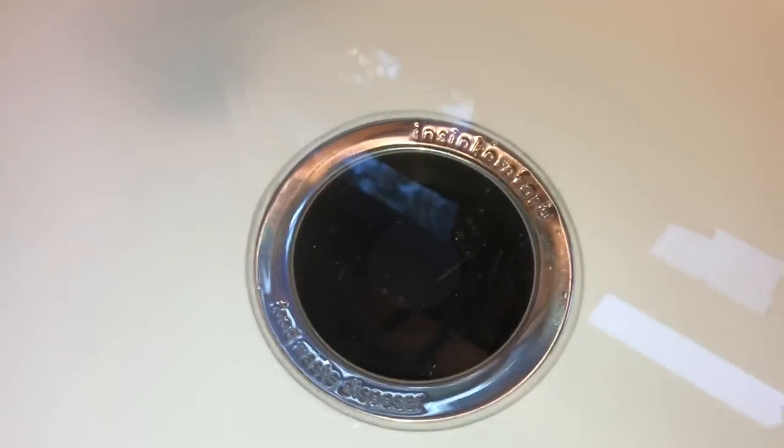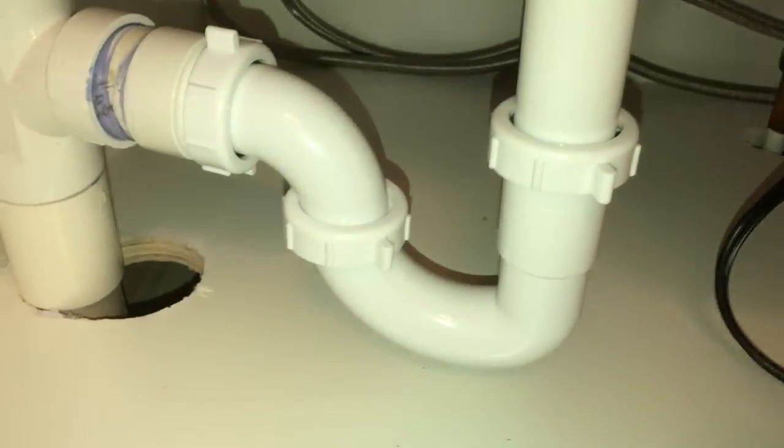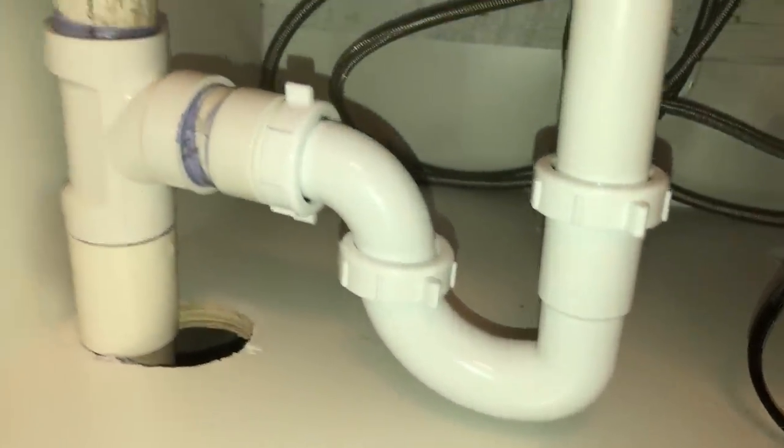Back under the sink for a look. With the water holding in the sink, I do not see any indication of leaking. Let's let this drain and we'll check the same thing. It looks like preliminary - we might have what they call success.